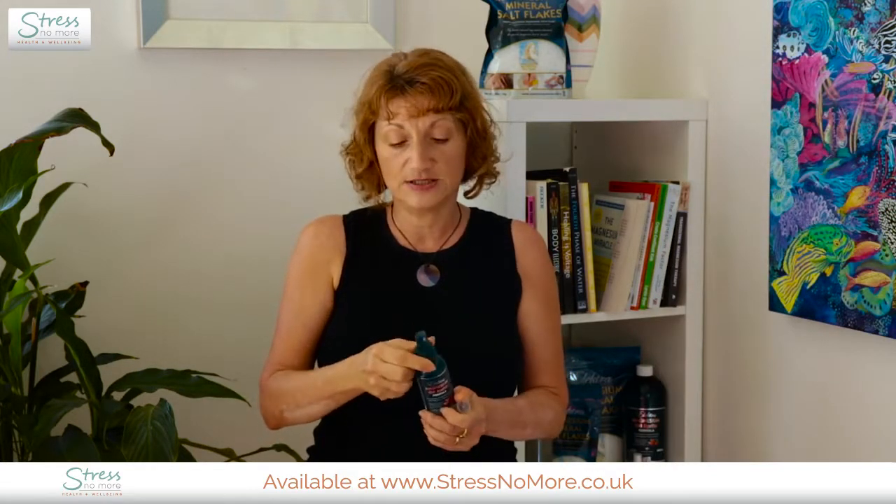You would use this one where you have really tight spots, maybe your lower back or anywhere that's giving you extra aggravation. The bigger the pain, the more magnesium you need to add — and this is a 61% formula.